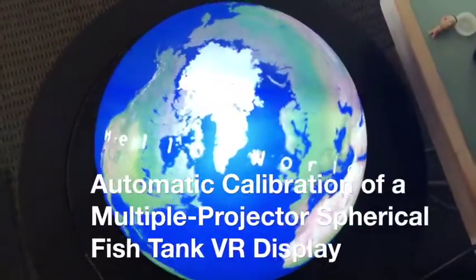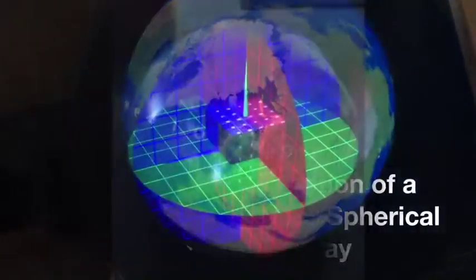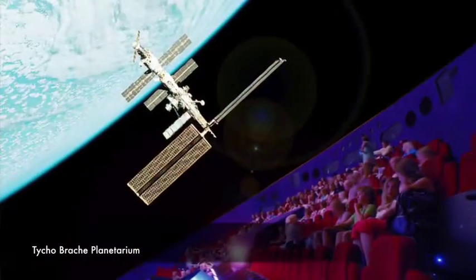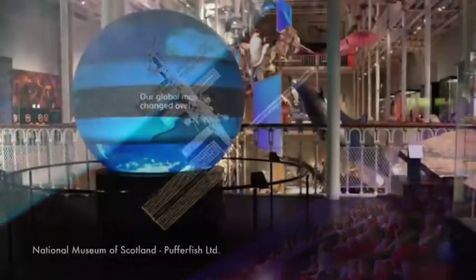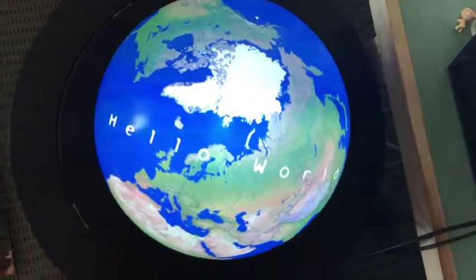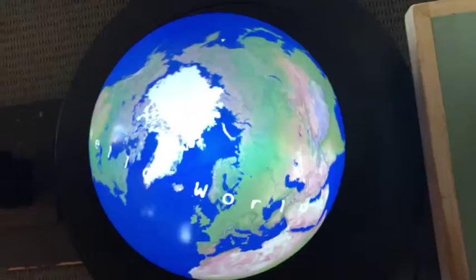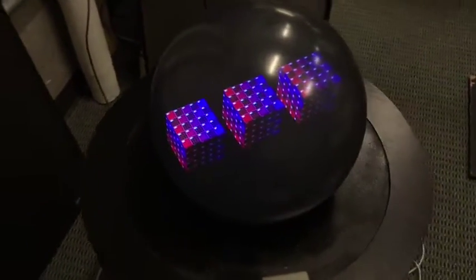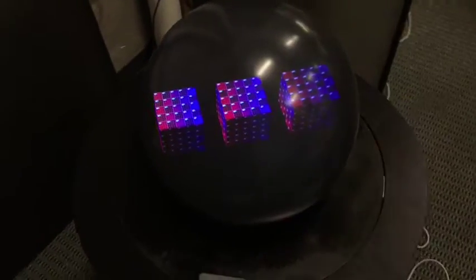We describe an automatic calibration method for spherical display with multiple projectors. Spherical displays are useful for many applications such as planetariums and virtual showcases. The unobstructed view from all angles makes the spherical display ideal for fishtank VR, since viewers can move around the display and observe a perspective corrected scene in the sphere.